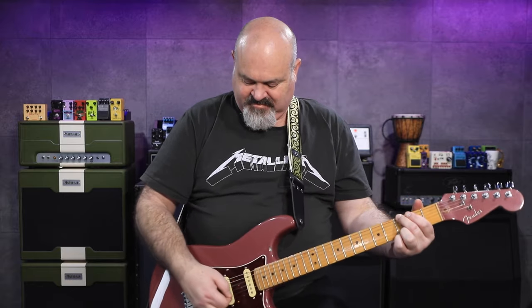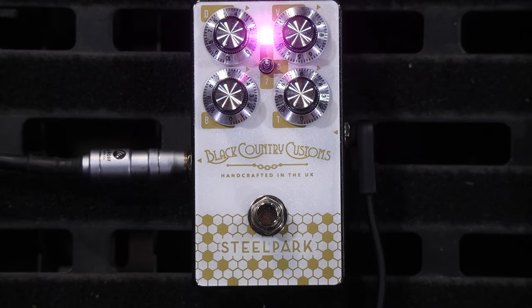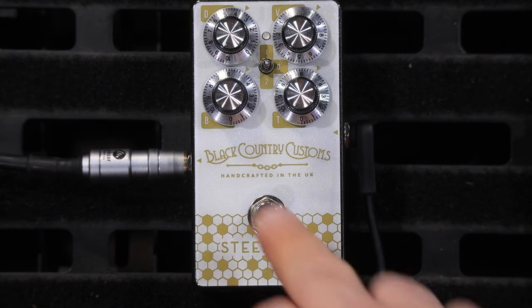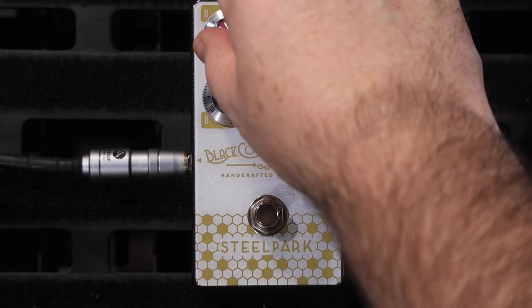So it's already boosting it considerably. Now I'm going to add in the dirt. I can tell the amp's working really hard behind me now. That's with the dirt and the boost all the way up with the treble and bass both on 12 o'clock.